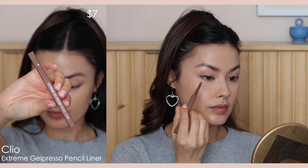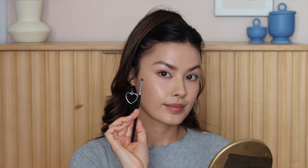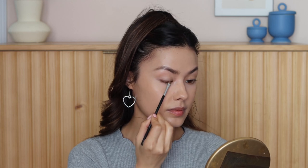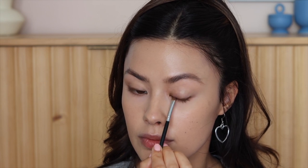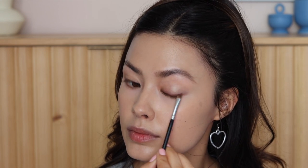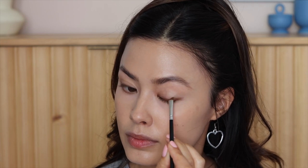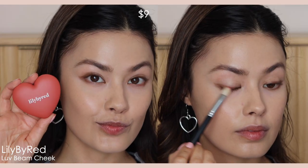I'm using the Clio Extreme Gel Presso Pencil Liner in shade 6, applying it kind of loosely along the lash line and then taking a makeup brush to smudge it in between my lashes. This is kind of like an underpainting of my eyeliner, so I don't have to be super precise, but I am shading where I want a natural shade and elongating my eye at the end. The warmness of this brightens my eye color since I have dark brown eyes, making them look a little more honey-colored and longer. I run it just a tiny bit under the lower lash line as well.